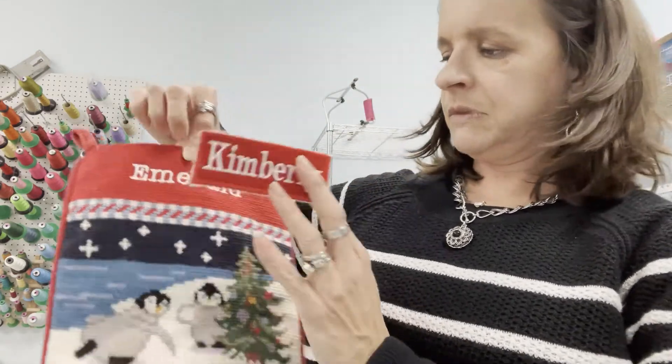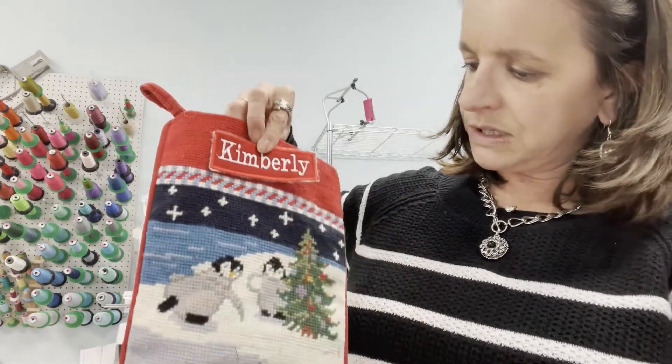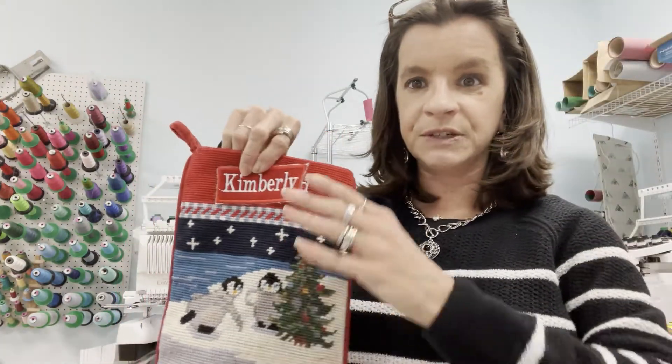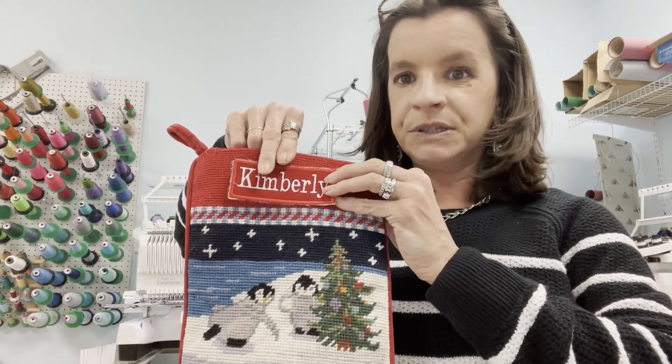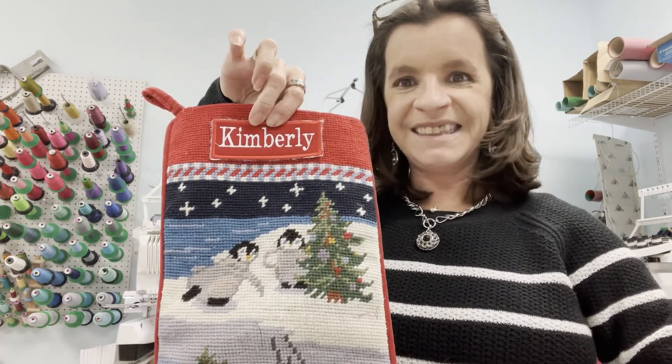Emerald is now Kimberly and they can still use the stocking — maybe it matches everybody else's or something like that. You can still use your items. I hope that has been helpful and hope you have fun making it.